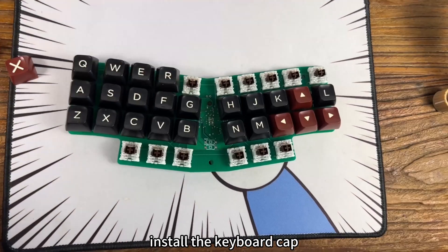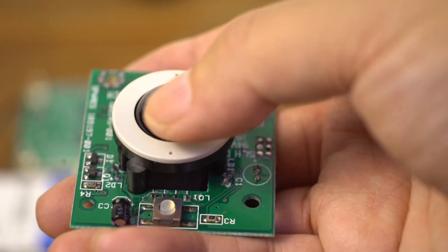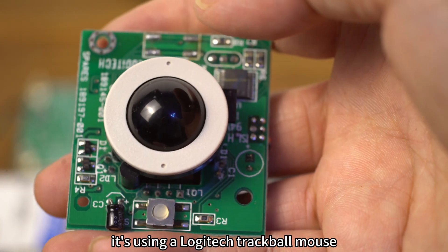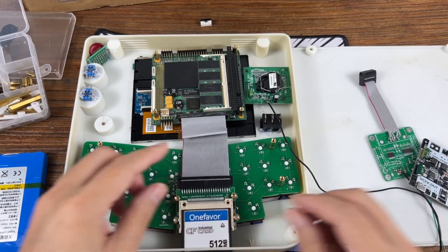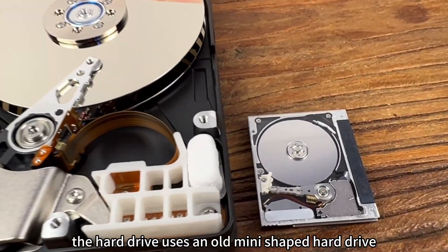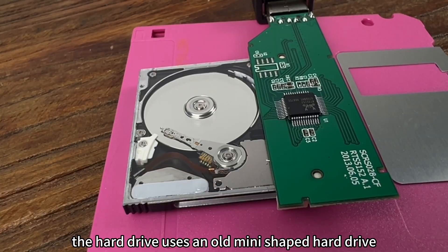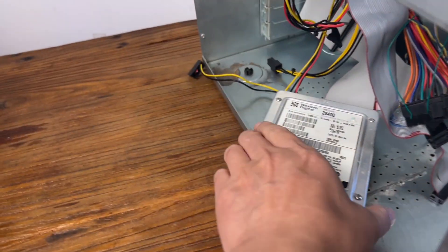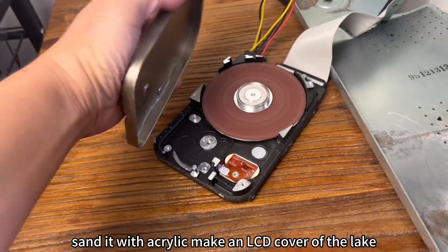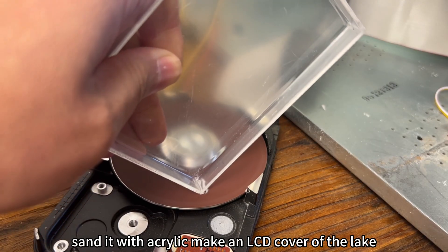We install the keyboard caps. It uses a Logitech trackball mouse. Then we organize the internal layout. The hard drive uses an old V-shaped hard drive. We sand it with acrylic and make an LCD cover.